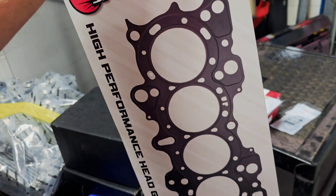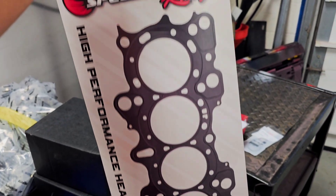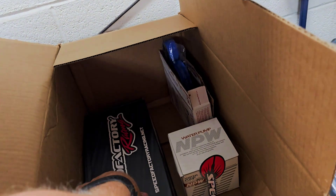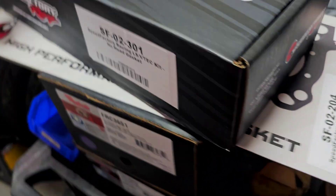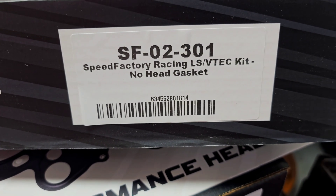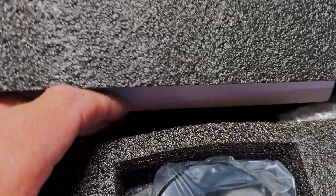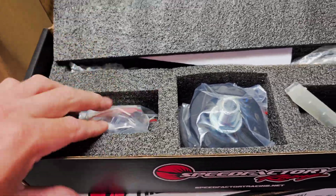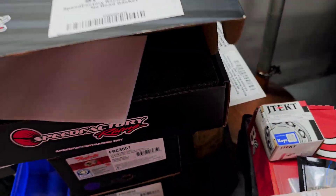Getting into some juicier stuff here. This is the Speed Factory kit I bought. This is the 84.5 millimeter head gasket from them, which gives you a pretty good idea of what size pistons we're going with. With that kit I also got the LS VTEC / B20 VTEC sandwich plate, the line, a tap, all your fittings, plugs — all that sort of stuff.